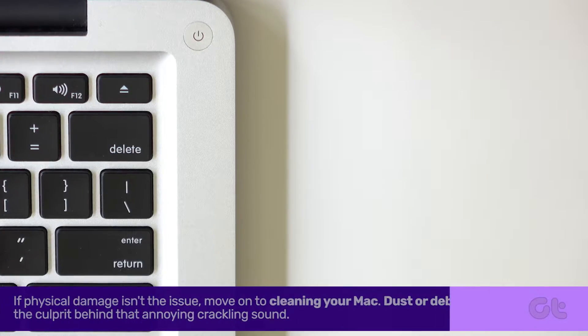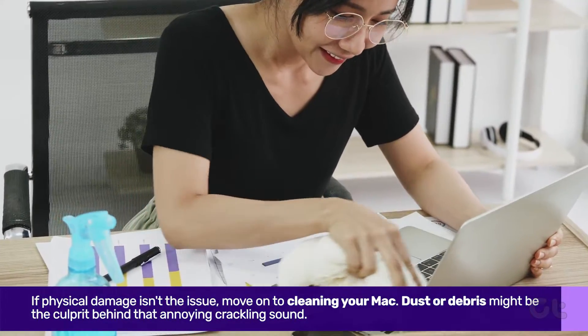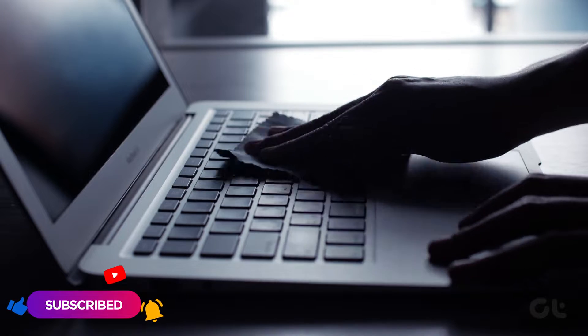If physical damage isn't the issue, move on to cleaning your Mac. Dust or debris might be the culprit behind that annoying crackling sound. Use a soft dry cloth, preferably microfiber, to gently clean the speakers.